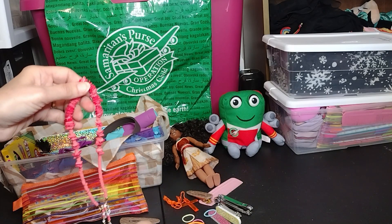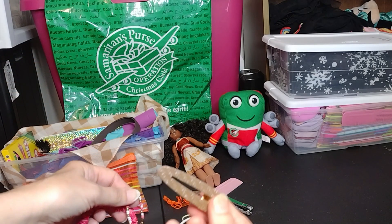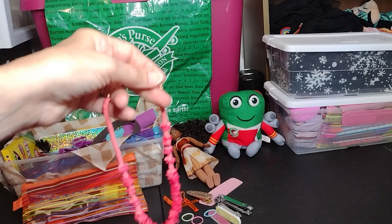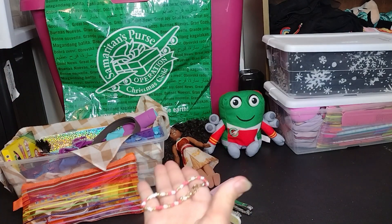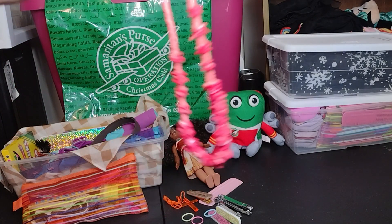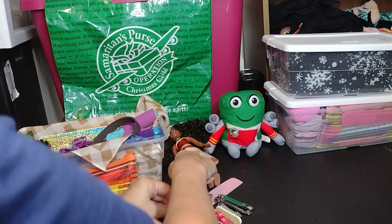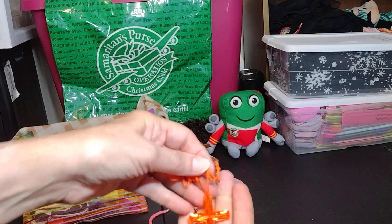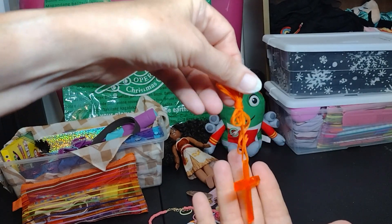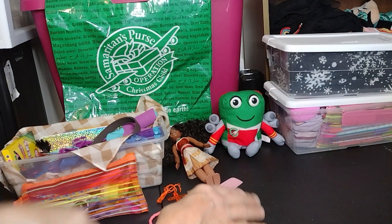I tried to stay with the Moana color theme — neutrals and orange. I got a really good deal on bracelets at Walmart; a pack of four or six was about a dollar. I also got beach-themed necklaces for a dollar each, and I bought a bunch of little crosses on Amazon — I got about 50 or 75 of them — and I'm placing items according to the color theme of the shoe box.